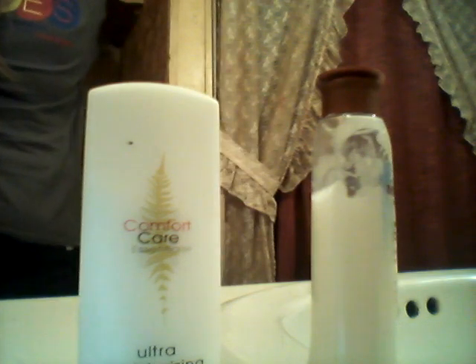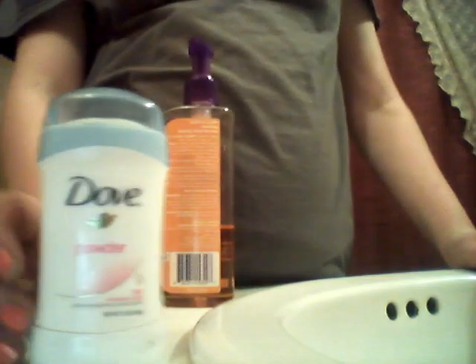I got this at the dollar store. Then I'll do my face. The deodorant I use — the stuff moved out of the way — the deodorant I use is Dove powder. And the face wash I use — I got this at the dollar store too — it's Clean and Clear Essential Foaming Facial Cleanser. I don't know if you can see it, but right there in the pink strip it says oil free.